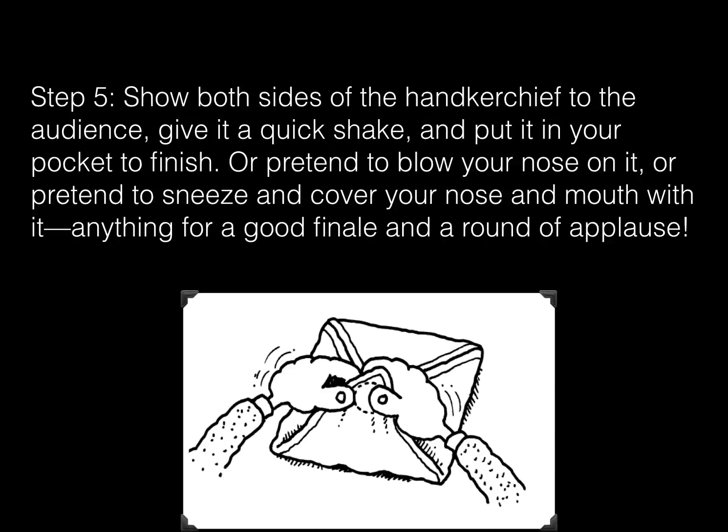Step 5. Show both sides of the handkerchief to the audience, give it a quick shake, and put it in your pocket to finish. Or pretend to blow your nose on it, or pretend to sneeze and cover your nose and mouth with it — anything for a good finale and a round of applause.